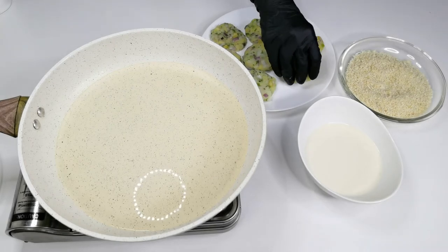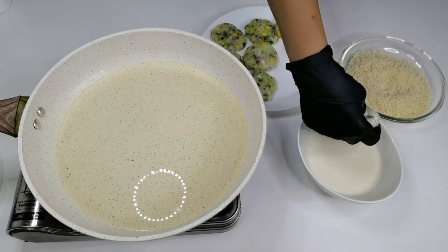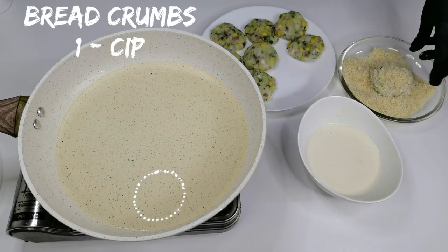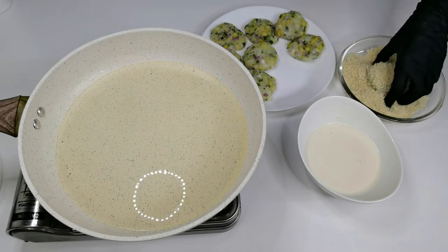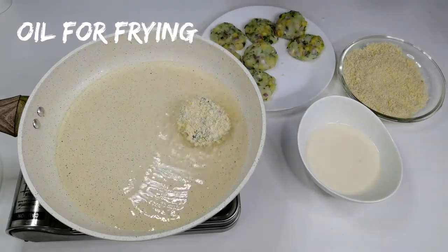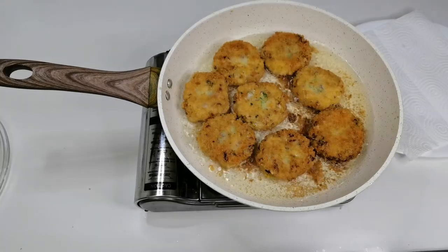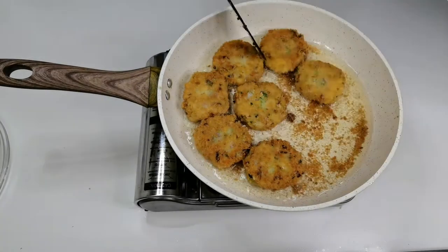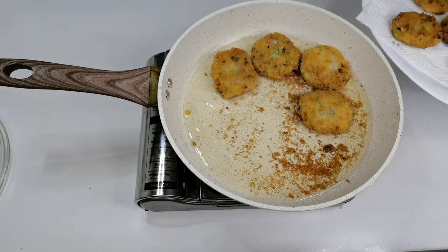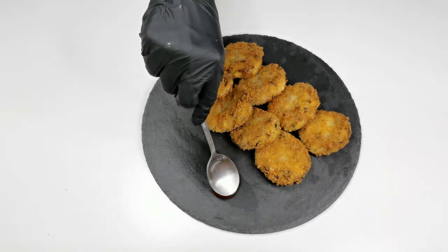Heat up enough oil for frying on a low to medium heat. Dip patties in the batter, take out the excess, and then coat in the bread crumbs. Carefully drop them in the oil and fry them until golden brown. Patties are done — nice and golden — remove them from the oil. There you go, crispy drumstick cutlet.